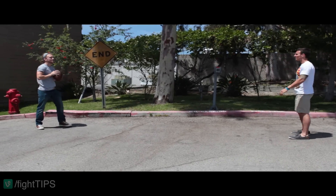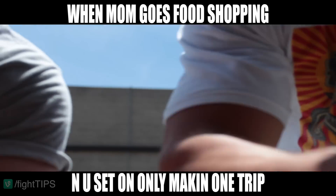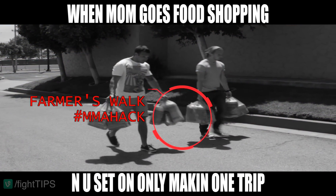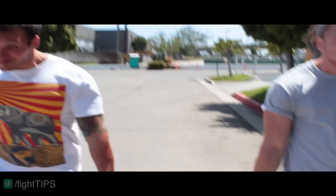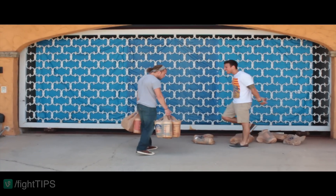Boys, come get the bags! Yeah! Oh, you broke the eggs!